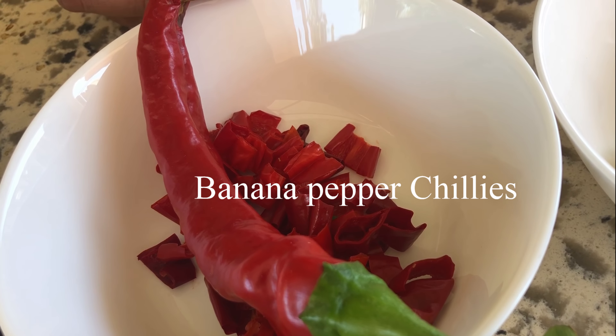Lemongrass, cut into small pieces like this, half a cup, and save one stem, so total of two stems, large ones.